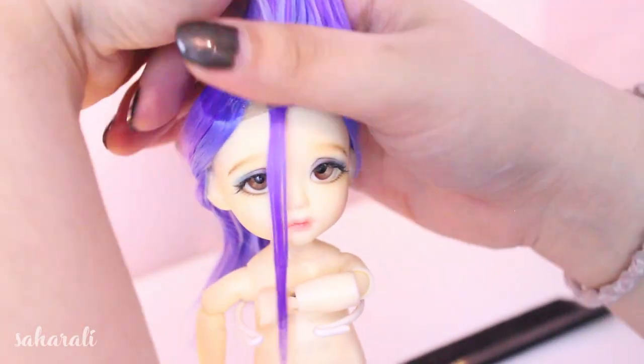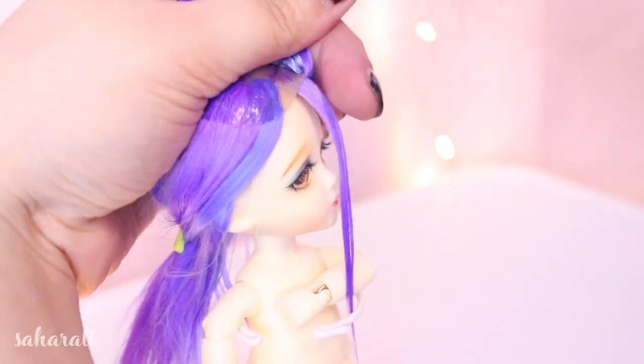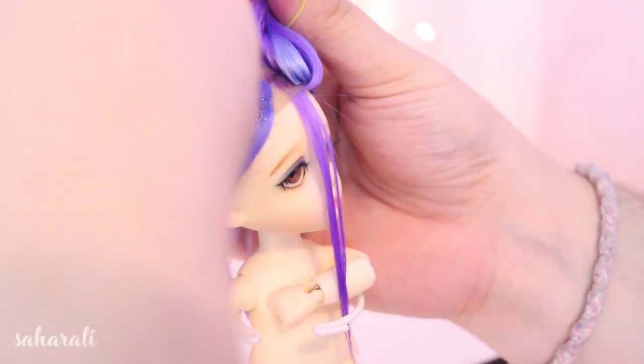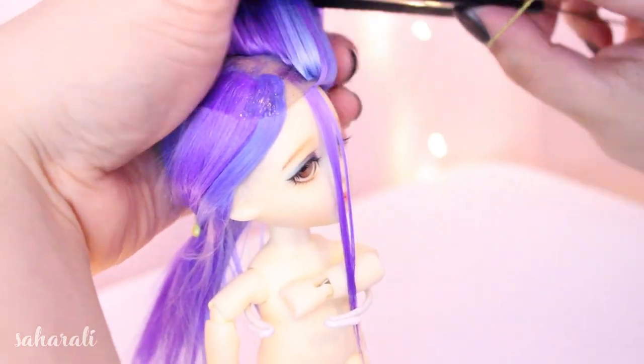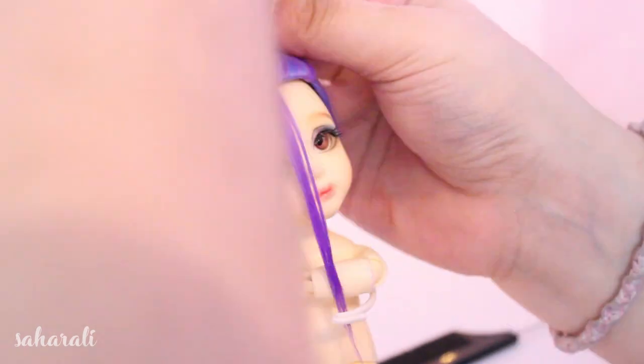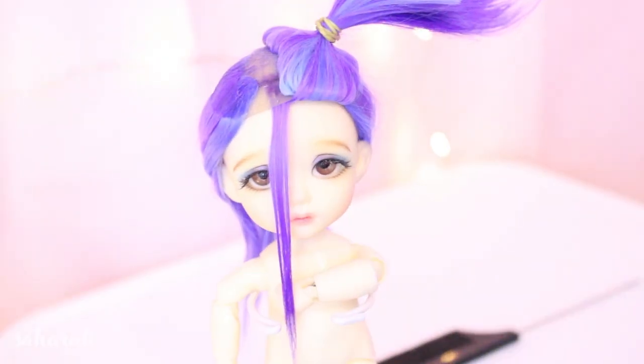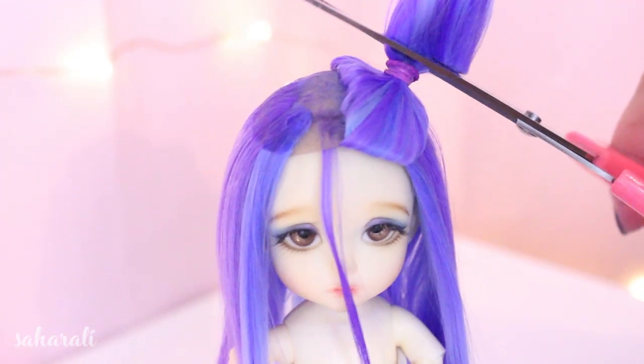Once it's all dry, we'll get to the trickiest part of the wig. Using a hair elastic, pull up all the short wefts into a tail that is positioned over the dot you drew where you intend for the buns to sit. This can take a lot of attempts — I think I did each side around eight times before I was satisfied with the way I got the fiber to sit. Then snip off the excess hair.